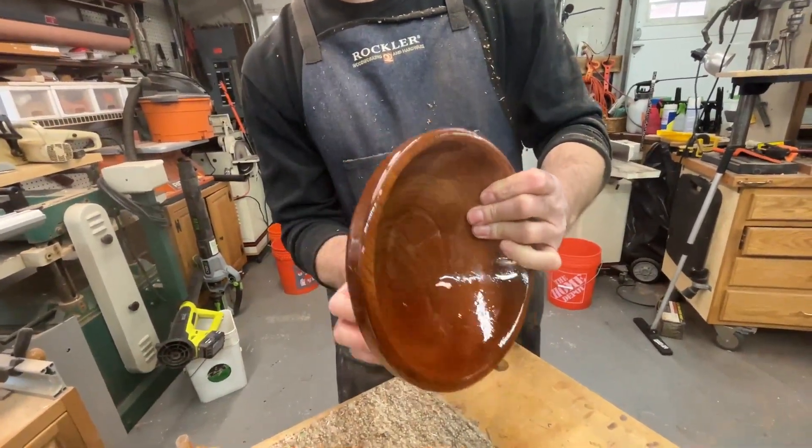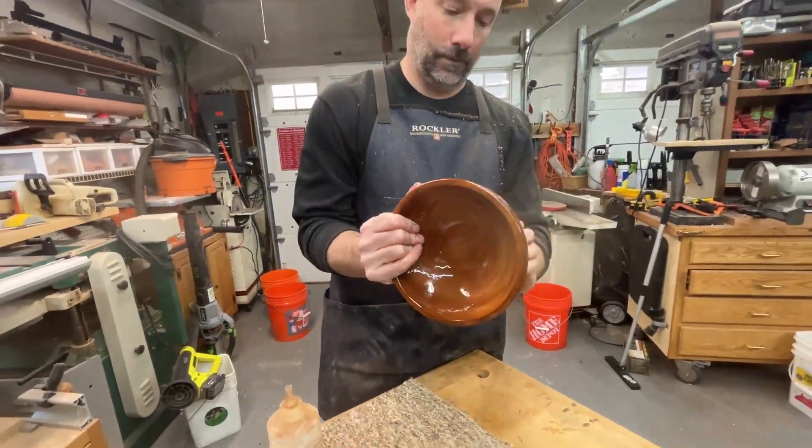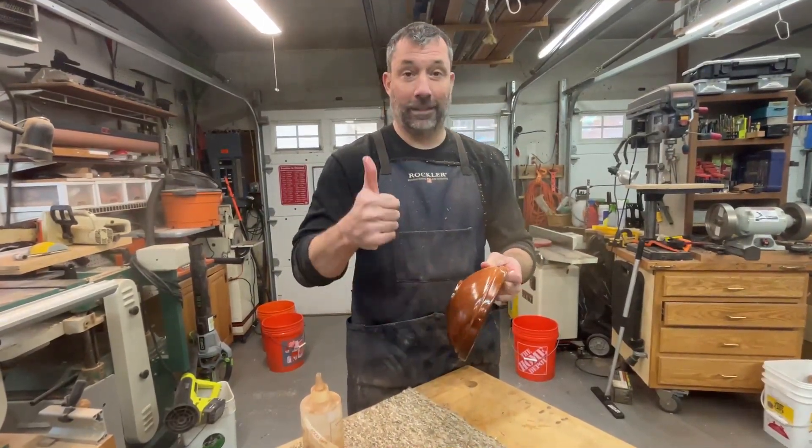Gorgeous. Love this Sapelli — got this beautiful ribbon figure going through it. So that's going to wrap up another episode of Bob's Woodshop. Thanks for coming over today, Phil. Thank you. All right, bye-bye.